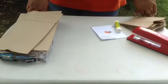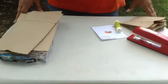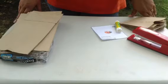Hi, this is Maureen from spelloutloud.com and I'm going to show you today how easy it is to create a paper bag journal for toddlers and preschoolers.